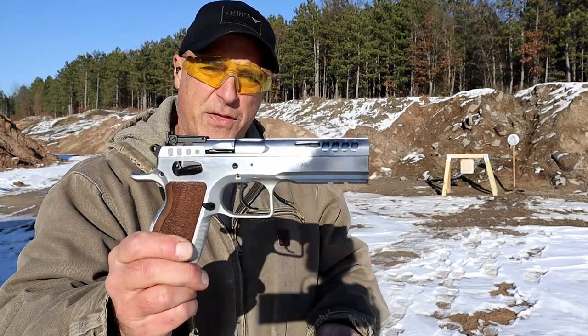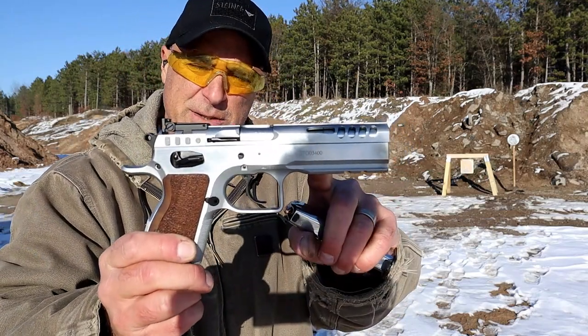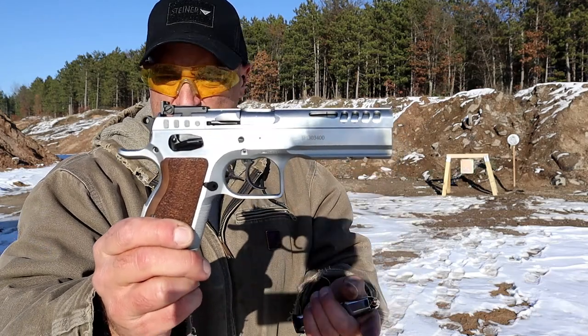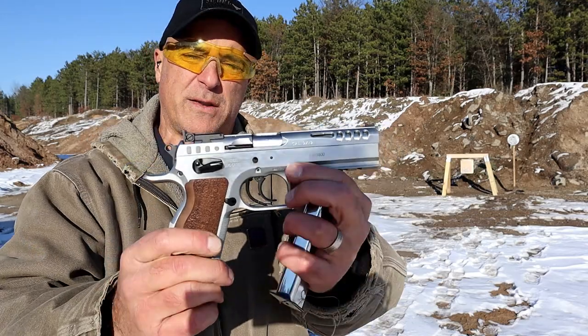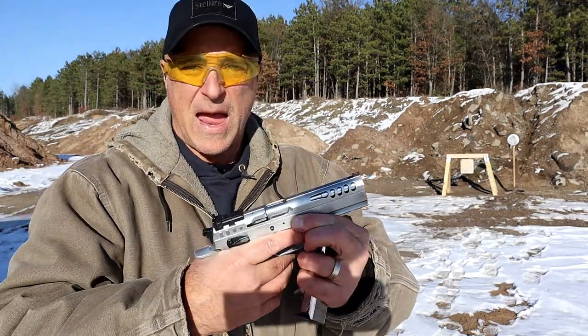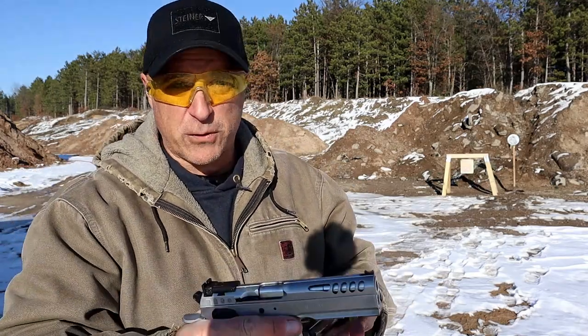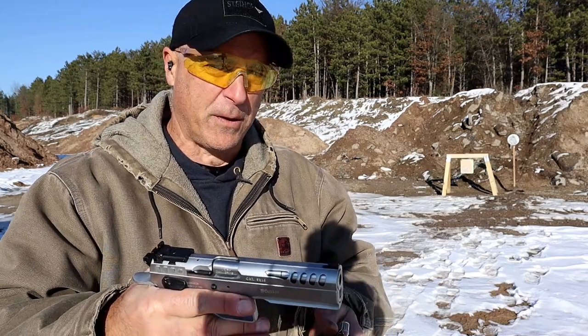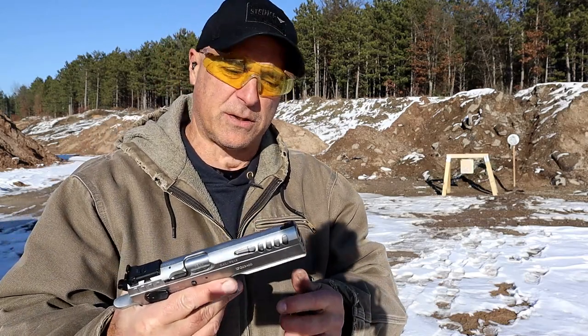The Witness series is gone, everything has gone to the Defiant series. It's imported by the Italian Firearms Group. This was going for right around $1,100 at one time. It compares well with the CZ Shadow 2. I have a Shadow 2 and I like this one just as much. People told me you have to go with Tanfolio — very popular with the competition circuit.